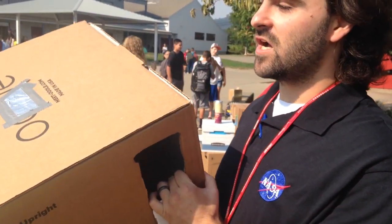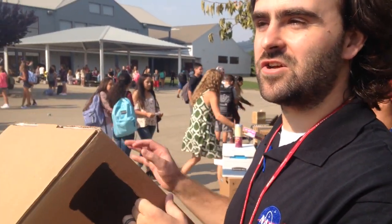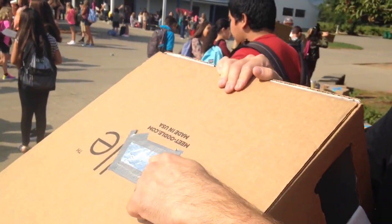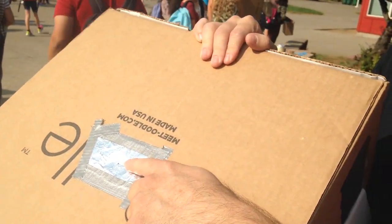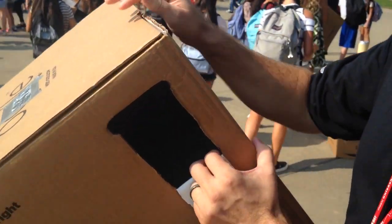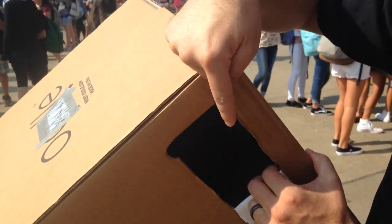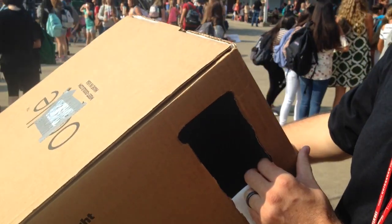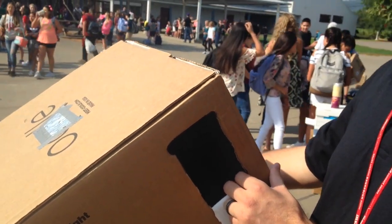I compared it to an eyeball, so you can explain how a camera is just like an eyeball, with a small pinhole opening, which is like an iris in the eyeball. And then the light from the sun enters, just like it enters your eye. And if we look inside, we can see an image of the eclipse projected on the back wall of the viewer, just like how an image is projected on our retina. And so just to make that connection with the students.